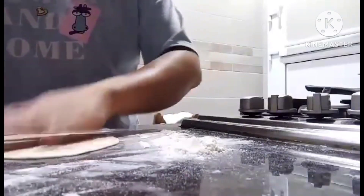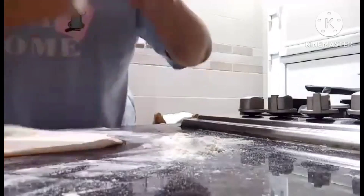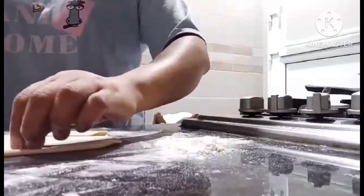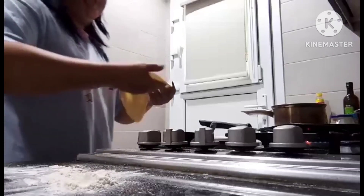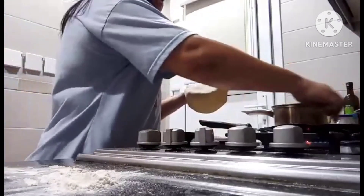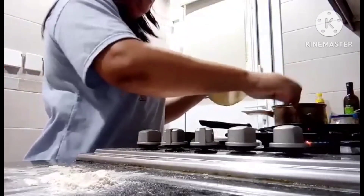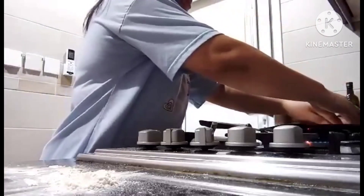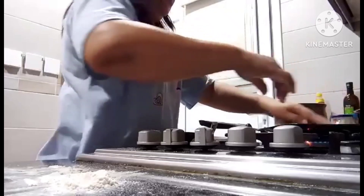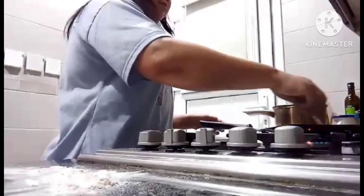And now we're going to put it on the plate. Now we're going to put it on the plate.